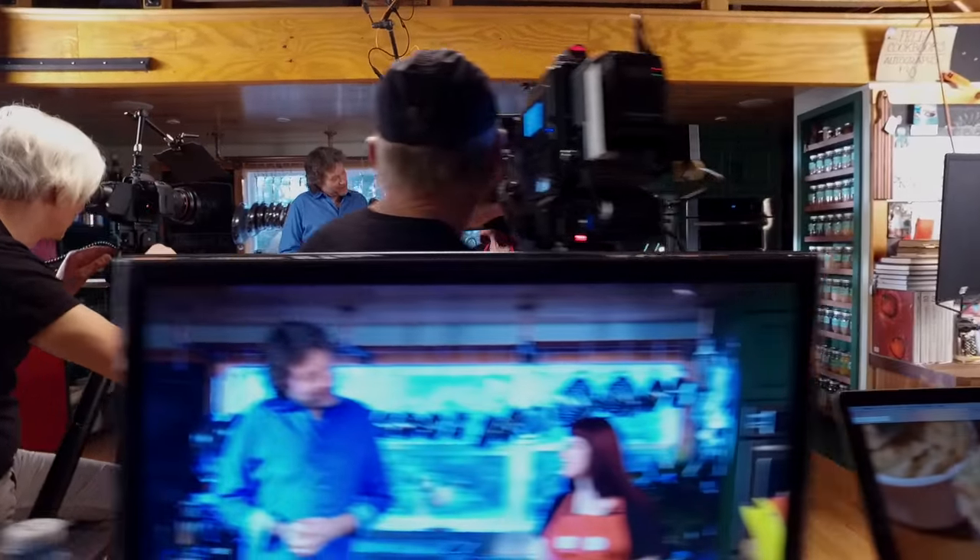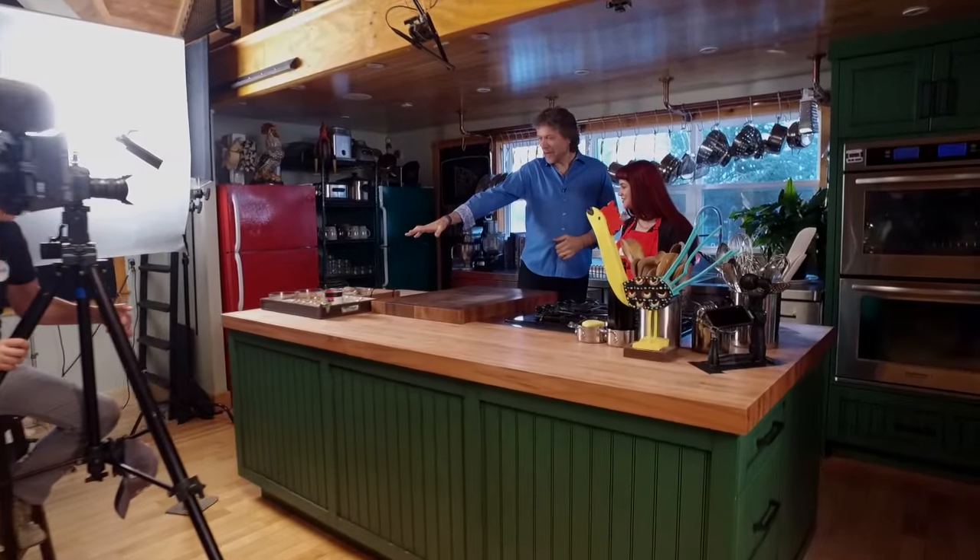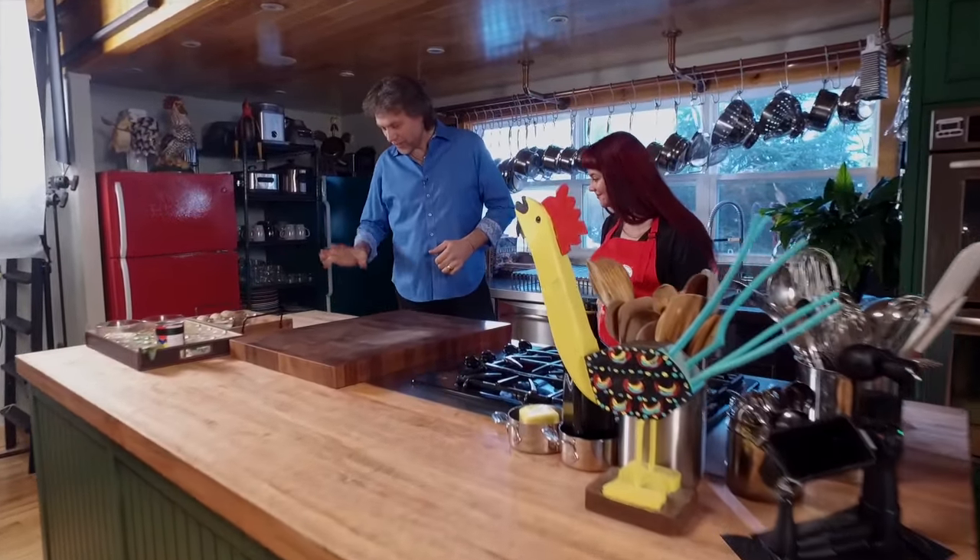Coco, welcome to the Test Kitchen. Thank you — welcome to my world. Are you ready to be the star of the show? I'm ready to be the star of the show. Awesome. So here's your recipe. We've got it all measured out for you. The set is yours — take it away.